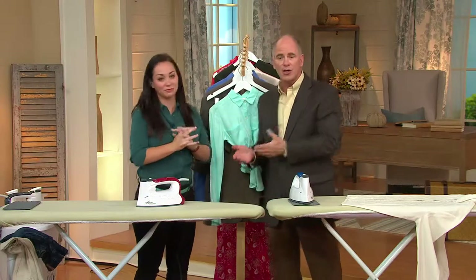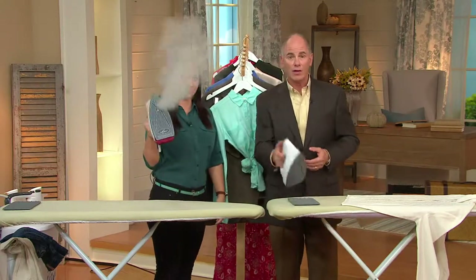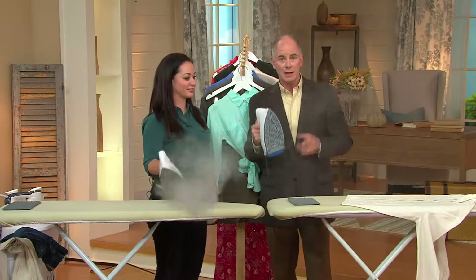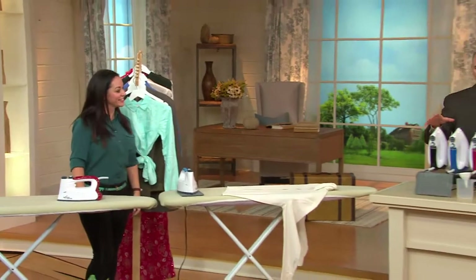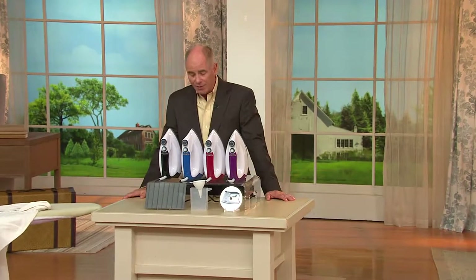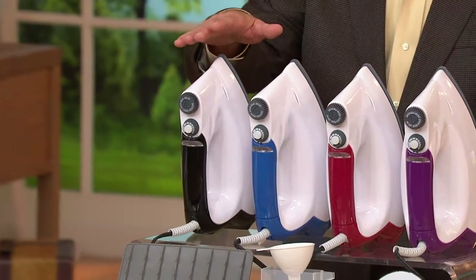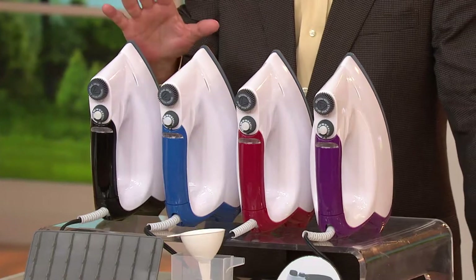We went directly to Genevieve and the folks at Eurosteam. We've had 75,000 people who have bought the original Eurosteam machine. We bought everything they had in inventory and got a better price — in fact, this is the lowest price that the Eurosteam has ever been presented on air. We've got four different colors: black, blue, red, and purple. They all work the same.